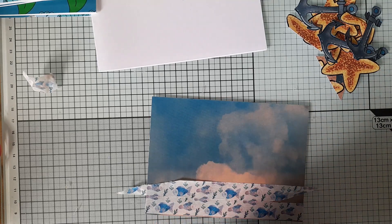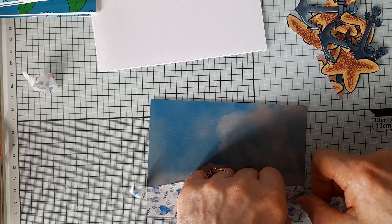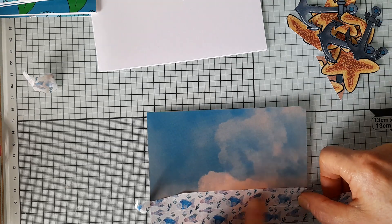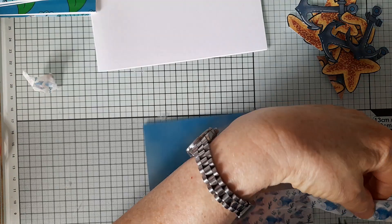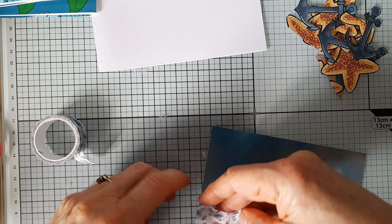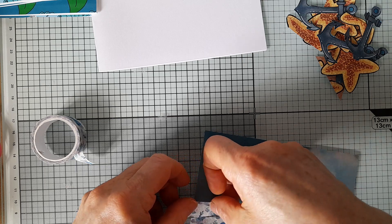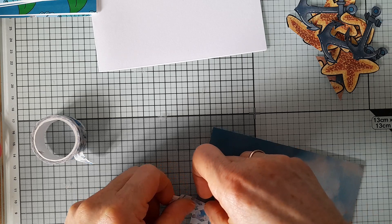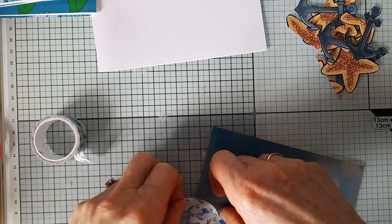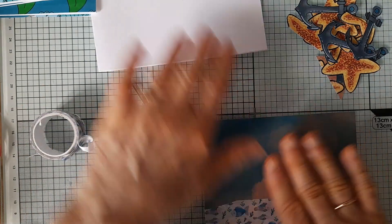Just trying to get a bit more of this on. Hopefully I will be covering this little corner up, but just in case. So I'll put that there, that there. And at this corner, see if I can match this up a bit. Can't quite get it there, so I'll try and put something there to cover that up.